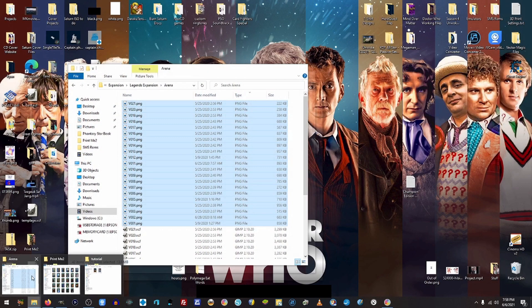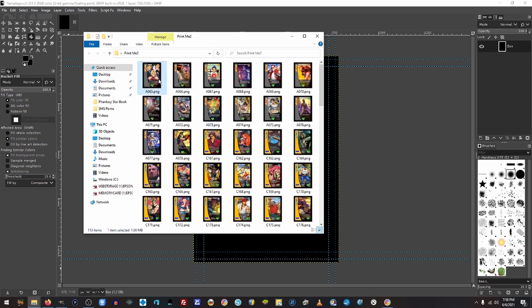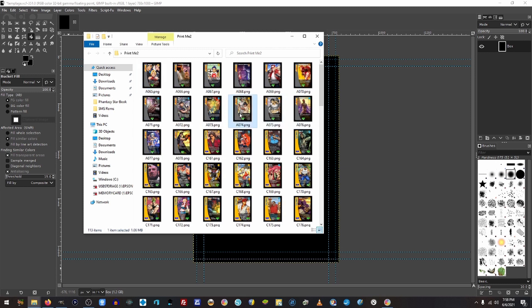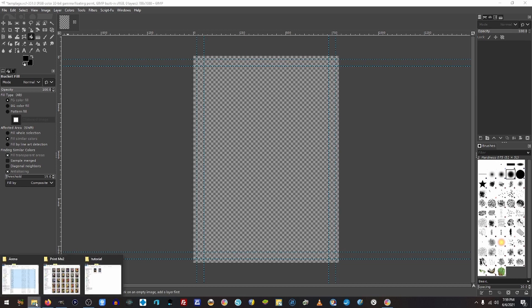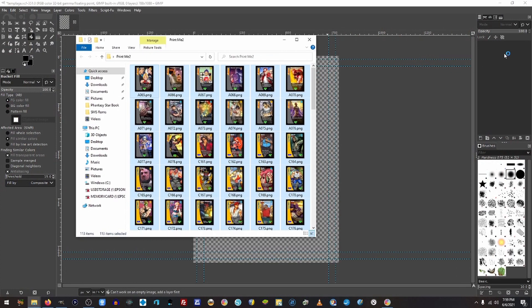Alright. So now that we have all of our cards in our folder the way we want them — all our Action, Reaction, Capcom, SNK, Arena, whatever you are wanting to print — we want to grab all of those. Highlight them all using click-and-drag or Control-A, depending on your operating system. We're going to take those cards and drag them onto our template. We have a blank template now — we're going to delete that black layer — so we have a completely blank canvas. We're going to throw all the cards on there. Give it just a moment and I'll be back with you as soon as it finishes.